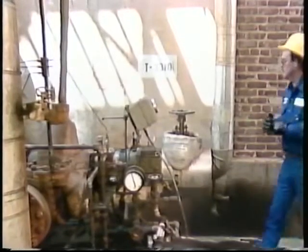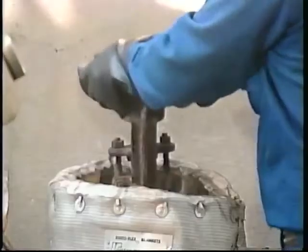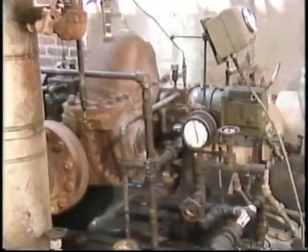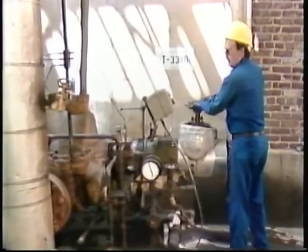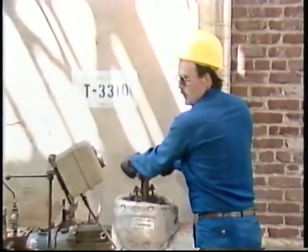First, slowly open the throttle valve to bring the turbine speed up to about 10 to 20 percent of the normal speed. This part of the startup is often referred to as heat soaking. It allows both the rotating and stationary parts of the turbine to come up to normal operating temperature evenly. Company procedures usually dictate how long the turbine must heat soak before you can continue the startup. After the heat soaking period, the turbine can be brought up to normal operating speed. In order to bring the turbine up to speed properly, the operator must slowly open the already partially open throttle valve.